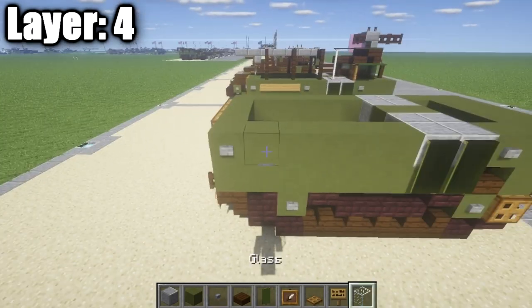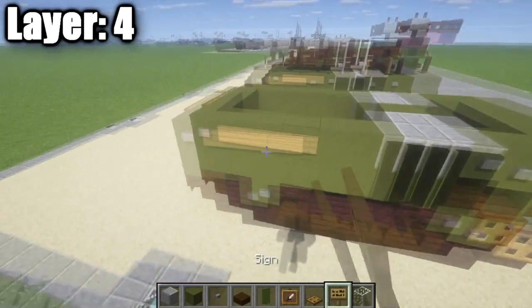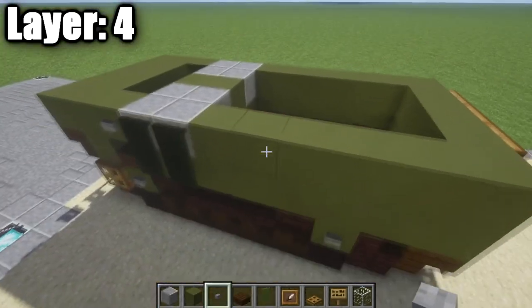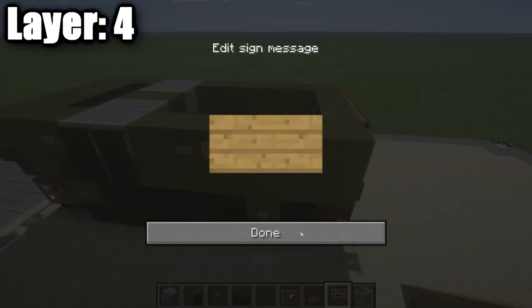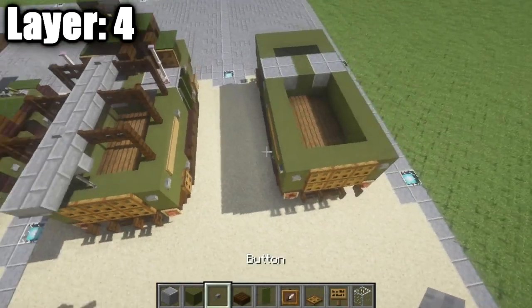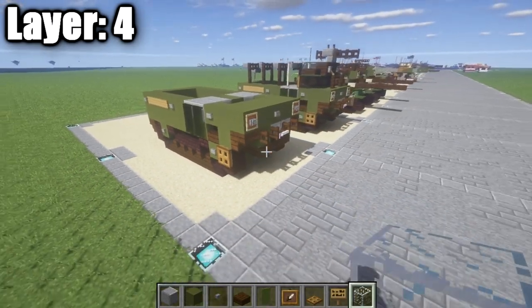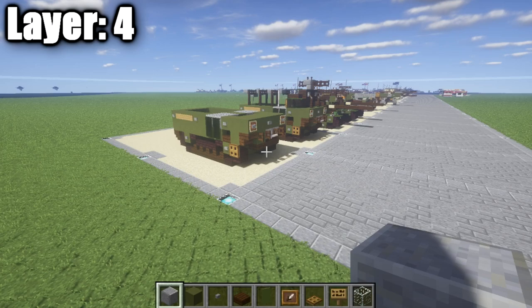For the sides here, we're going to place down a stone button, followed by three signs. So stone button on the corner block, then three signs, and then another stone button. And going ahead and going over here, we're going to go ahead and do the same exact thing — so three signs total, and then a stone button. And that's going to do a little bit of detail in there for that layer. And that's actually going to finish off our fourth layer, and with that we can move on to layer five.